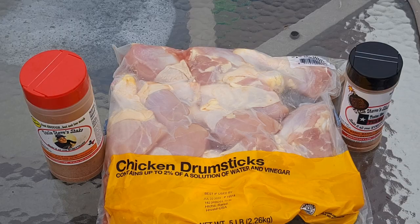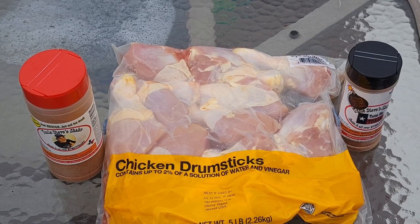Hey guys, it's Dan here. What I'm going to be cooking for you today is some chicken legs. I'm going to do them on my Pit Boss little tabletop smoker. I'm going to be using Uncle Steve's Spicy Rub — I'd have to go look in a second — and some of the Smoke Bomb. I'll show you all the ingredients and we'll get to cooking.